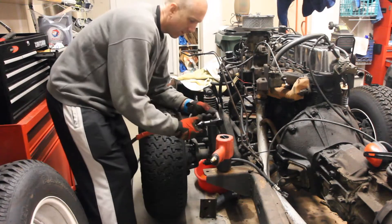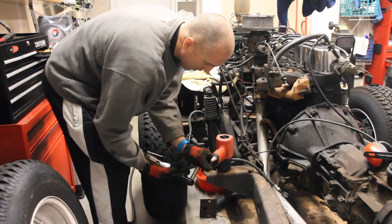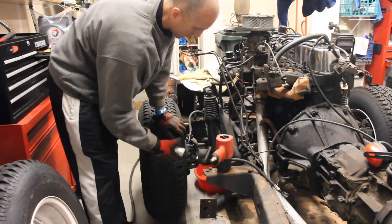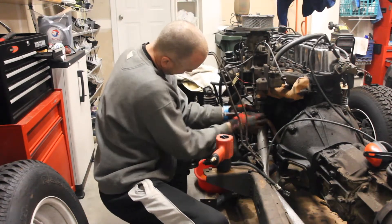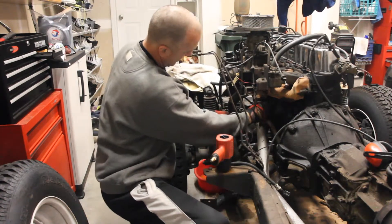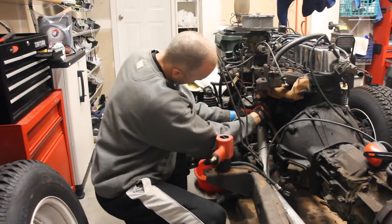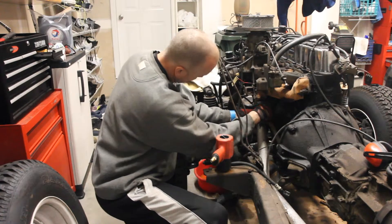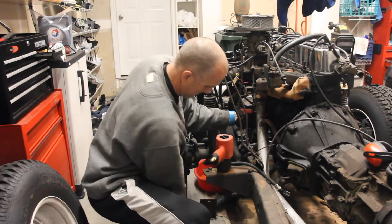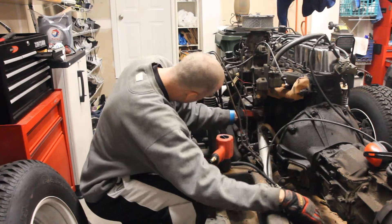That's awesome. So here I am trying to figure out why it's not going and the thing's already unscrewed. I'm brilliant. That wants to come out. It's pretty impressive that you can hand-loosen a rusted bolt — it just drops right off the manifold like that.